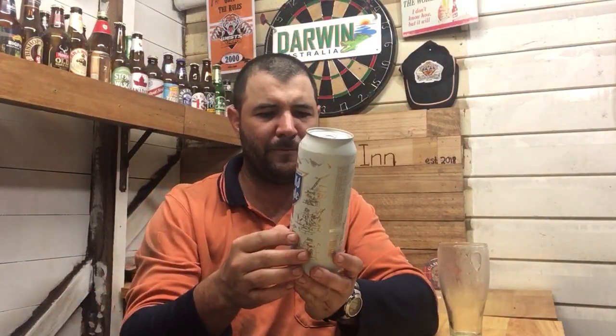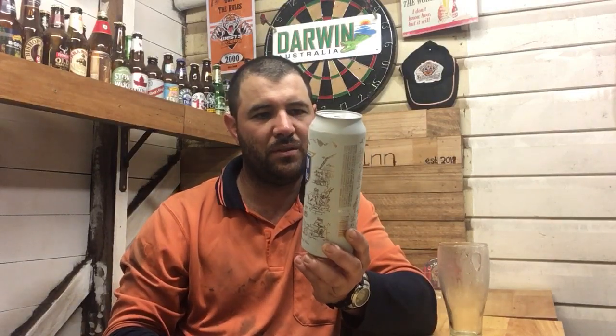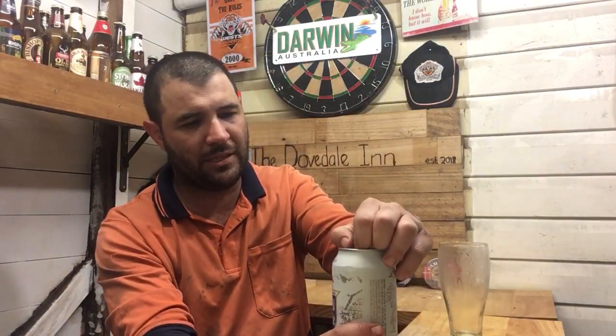It kind of looks a bit like you can see brothers there, like friars and all that, and the barrels — them actually making the beer as well. It's a really cool can, that's excellent. Thanks Swillingrog for that, one for the collection.